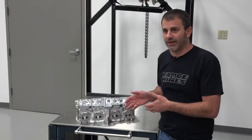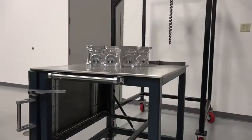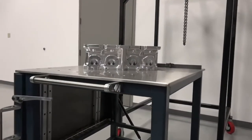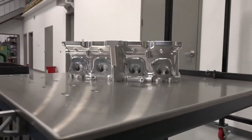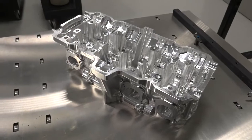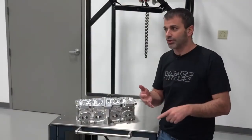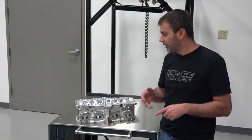When you go to 4-valve technology, the key thing is lighter valve train parts — lighter valves. No longer one big valve; you've got two little valves. When you take the surface area of those two little valves and add it up, it's bigger than the one big valve. So you unshroud some parts, lighten up the valve train components, and make it so the head can flow a lot more air at lower lifts.